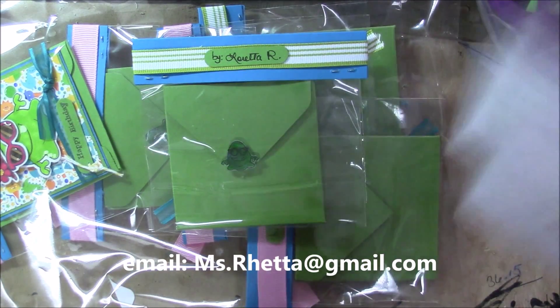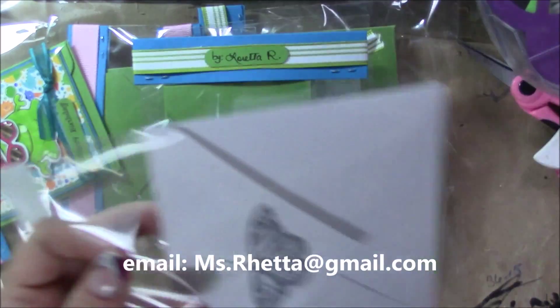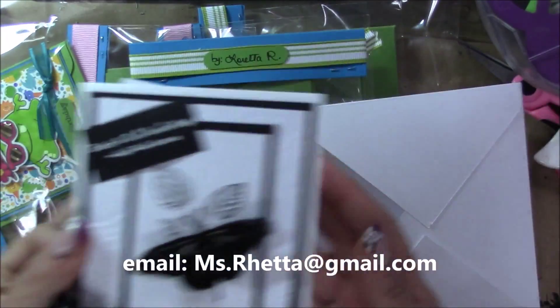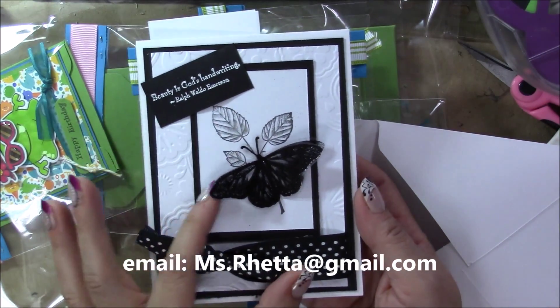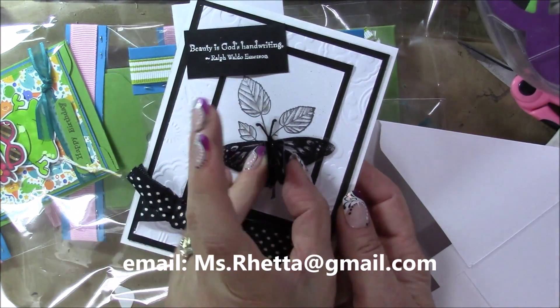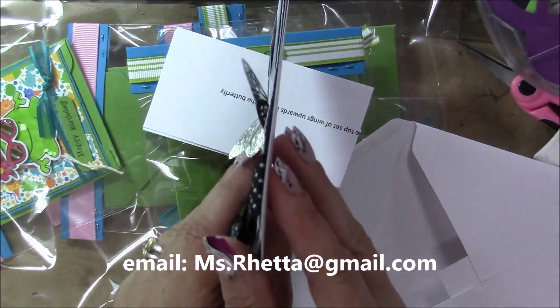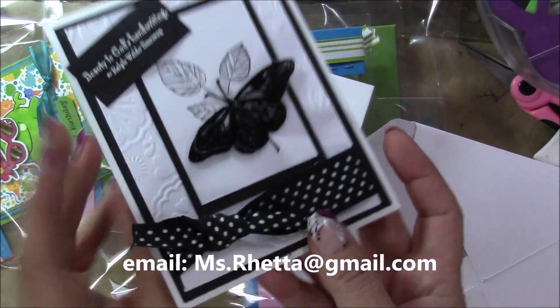I finished up with some ribbon and put my name right there and that is it. The other thing I made were these A2 size cards — they are black and white. I posted pictures of this on my Facebook page. The wings are dimensional so you just pull those to the middle and there you have it.